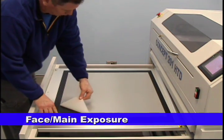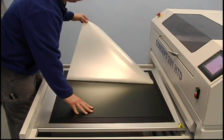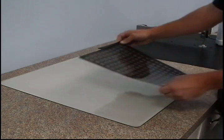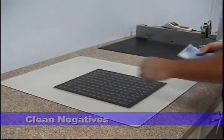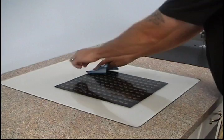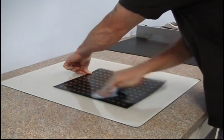Before applying the film negatives, the protective cover sheet must be removed. The film negatives should be cleaned and evaluated on a light table. Be sure to check for the appropriate D-Min and D-Max, look for flaws or errors, and be sure that the film is clean and free of dust.